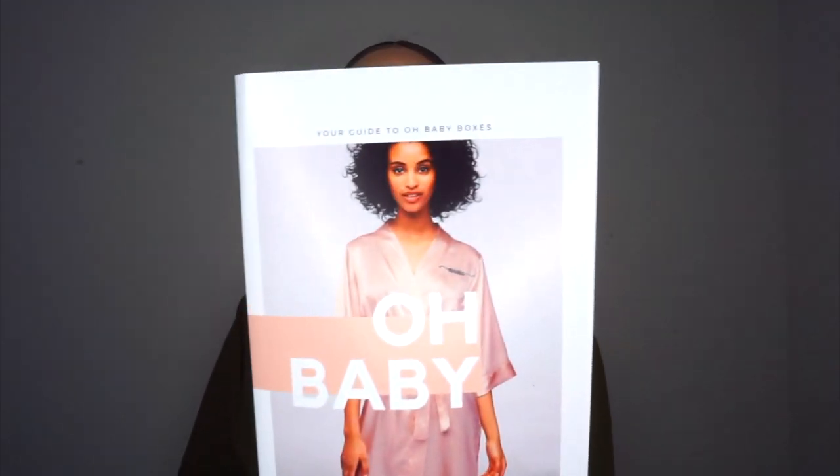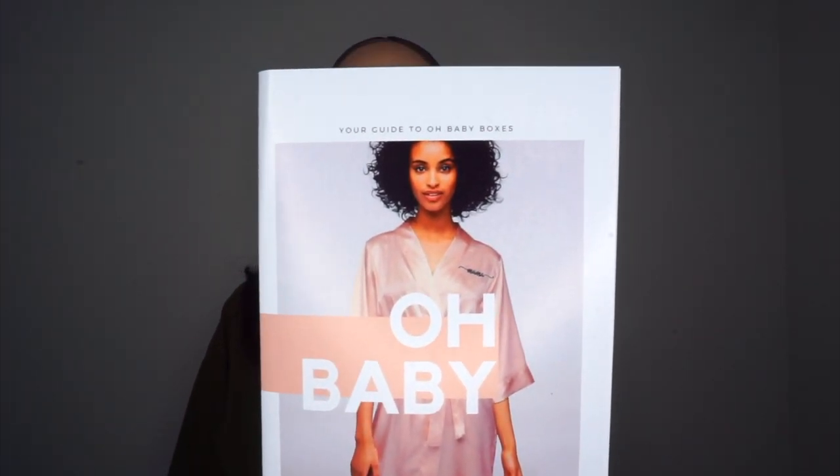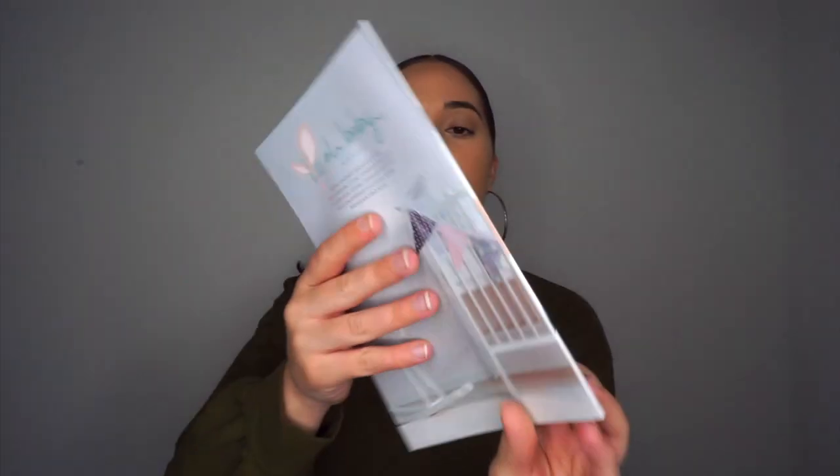This is going to be the front cover — very beautiful woman on the front. And this is going to be the back. So they actually give you freebies and bonuses — y'all can get a free box each month if you just snap a photo of your Oh Baby Box, tag them on Instagram using the hashtag 'oh baby boxes,' and they'll select a lucky mama each month to win a free box.